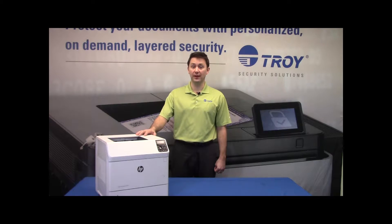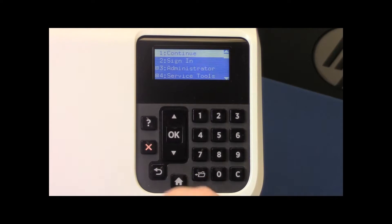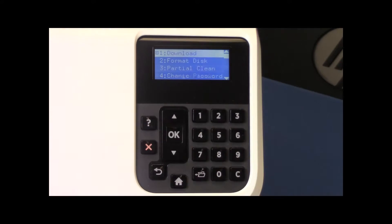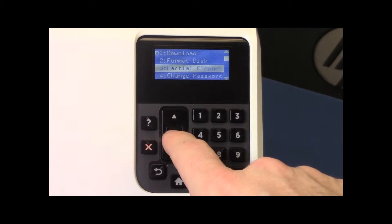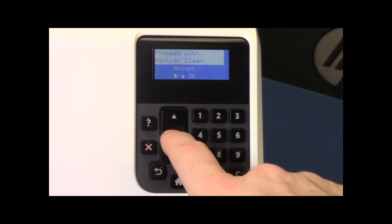We're going to start by powering the printer off and powering it back on. Press the red X when one eighth appears. Hit the down arrow to number three administrator and hit OK. Hit the down arrow again to partial clean and hit OK. Hit OK to proceed with the partial clean.